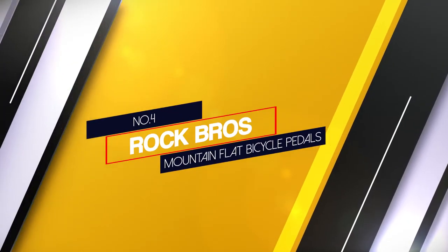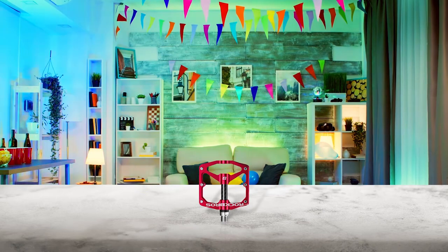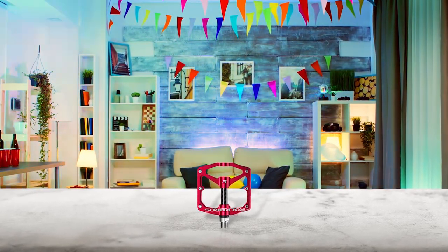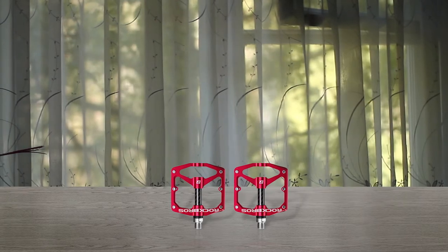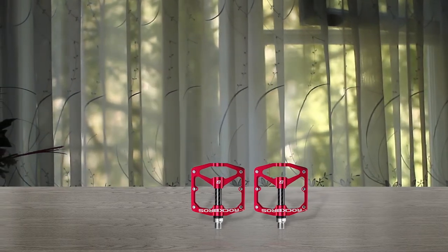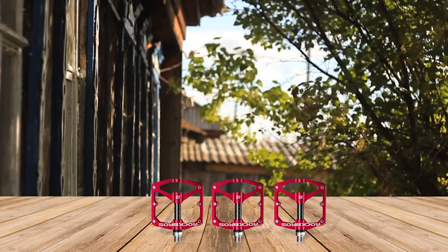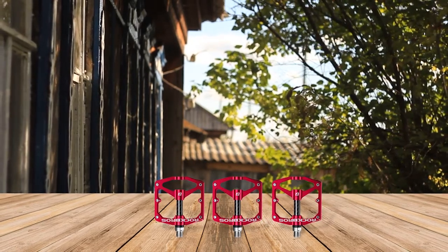Number 4: Rock Bros Mountain Flat Bicycle Pedals. The Rock Bros Mountain Bike Pedals are yet another set of flats. They are made with 12 pins on each side, so they're great for those who want added traction and support. Since it has sealed bearings, this pedal will withstand the elements and water splashes. If you are a casual user of an MTB, these will work well due to the lightweight feel while having a larger pedal. It also has a low-profile design, and while not many professional MTB riders will like it, if you're a beginner these will suit you just fine, especially if you're looking for a replacement for stock pedals.